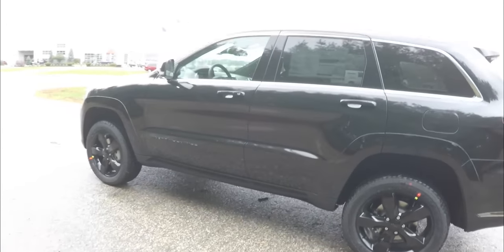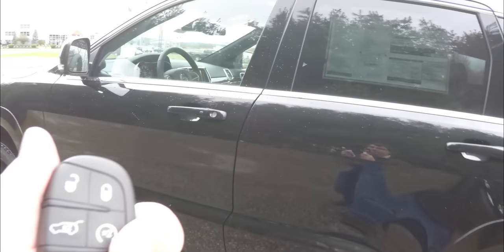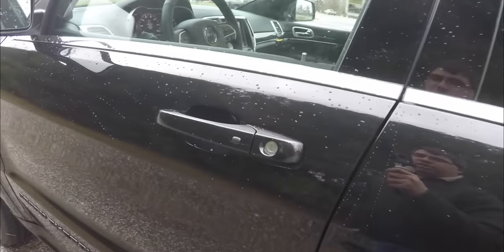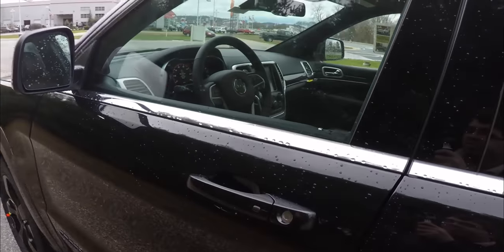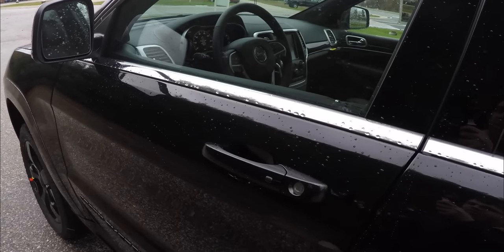This Grand Cherokee has the smart key access system, which operates easily by keeping the key fob in your purse or pocket. To lock the vehicle, simply locate the black button on the door handle — the horn will chirp and the vehicle will lock. To unlock, simply grab the door handle to open it.